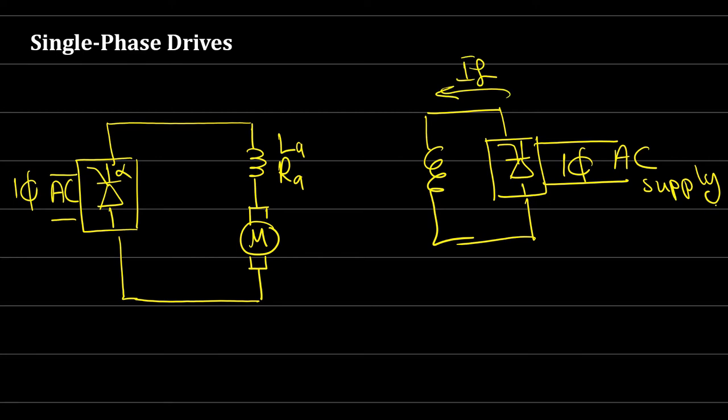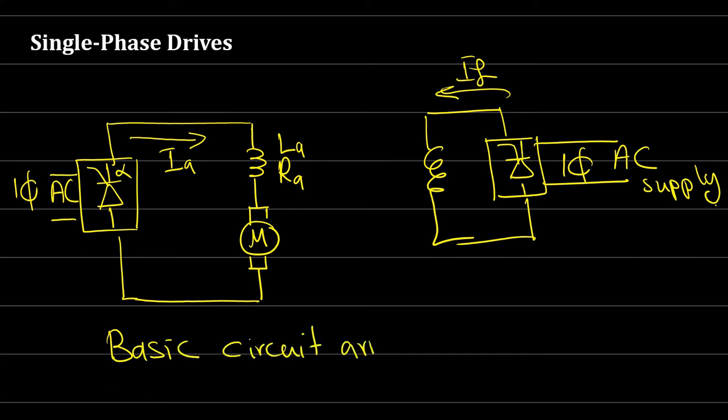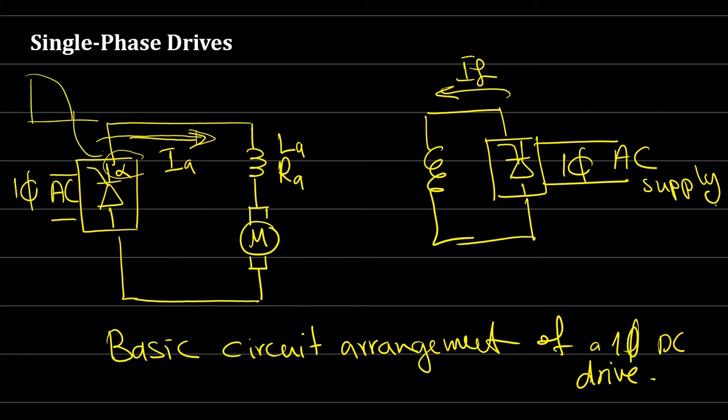Here we have If and Ia. This is what we call the basic circuit arrangement of a single-phase DC drive. The armature current here can be discontinuous because with a firing angle the voltage can be discontinuous. To solve this problem, we can add an additional inductor — call it LM — connected in series with the armature circuit. This additional inductor smooths the armature current and ensures it is continuous.